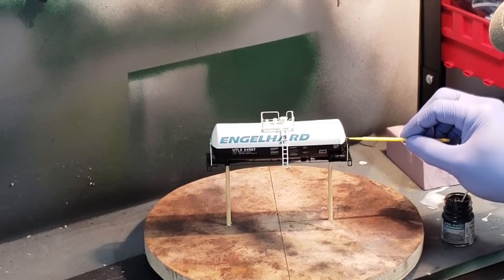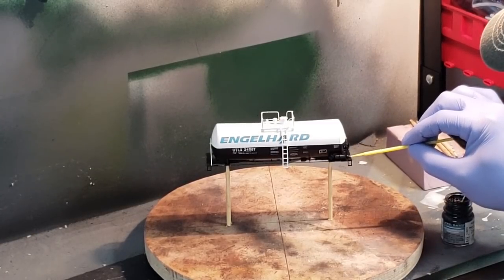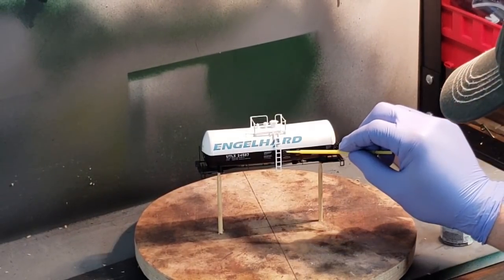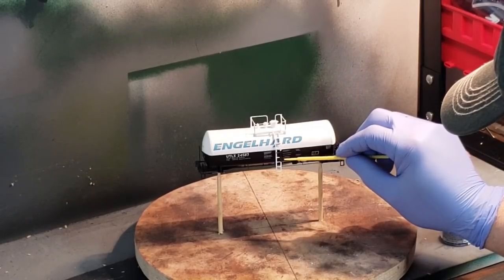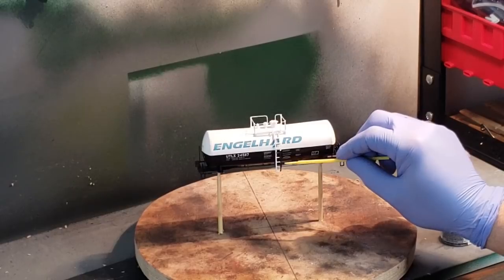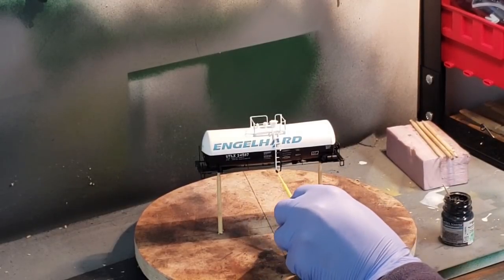I use Model Master flat black paint and a micro brush to apply paint to the handrails and ladders. This is a pretty delicate process so you want to take your time. I'm not using any masking tape, so don't use too much paint on the micro brush — that way you don't splatter or leave paint where you don't want it. Very careful, very delicate operation.